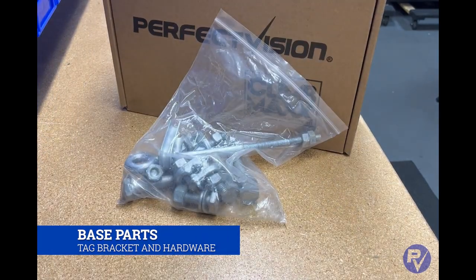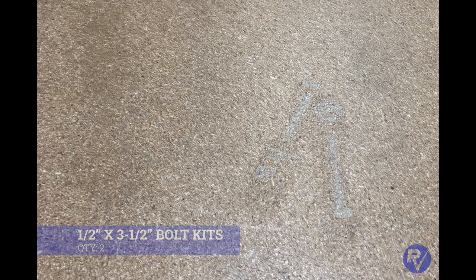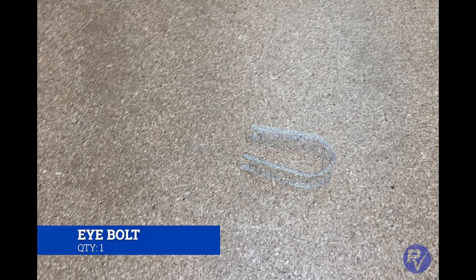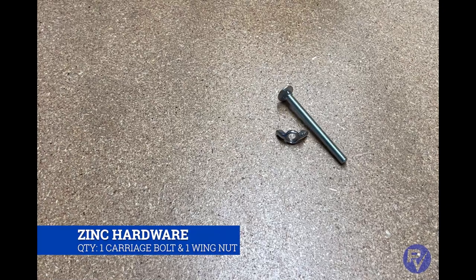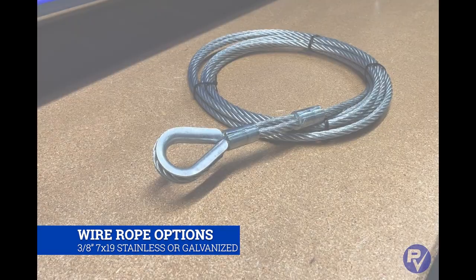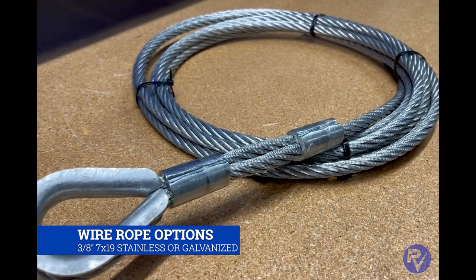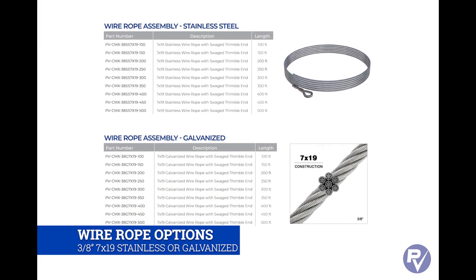The hardware kit should contain two double saddle wire rope clips, two half-inch by three-and-a-half bolts, two half-inch by one-and-three-quarter bolts, two three-eighths bolts, a thimble, one eye bolt, two nuts, and a washer for the eye bolt. You will also get a zinc carriage bolt and zinc wing nut — these are only to help with installation and need to be removed before the system is placed in service. The wire rope is sold separately, available in galvanized and stainless steel in various lengths up to 700 feet. All Climb Max wire ropes are three-eighths diameter, seven by nineteen construction.